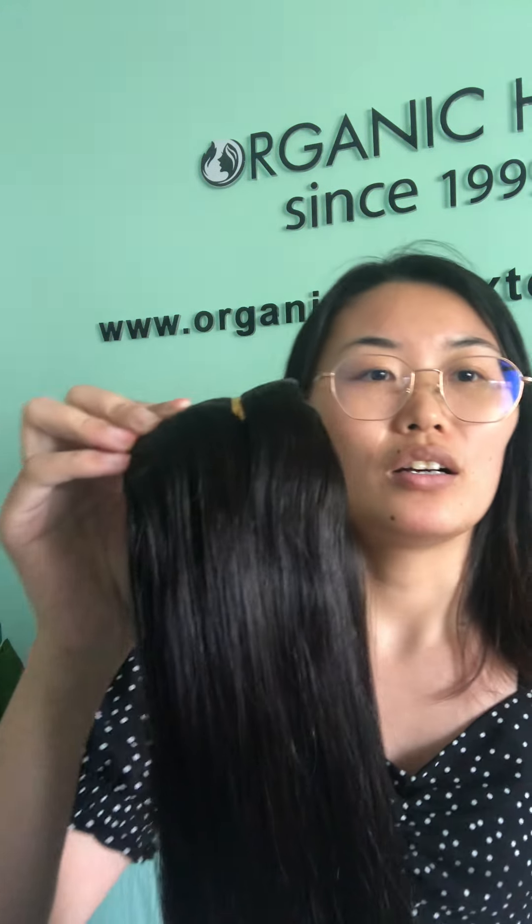We can customize all kinds of colors — like balayage color, piano color, overall color, and so on. We collect our raw hair in complete ponytails, which ensures that the hair continues to lie in the same direction at all times.